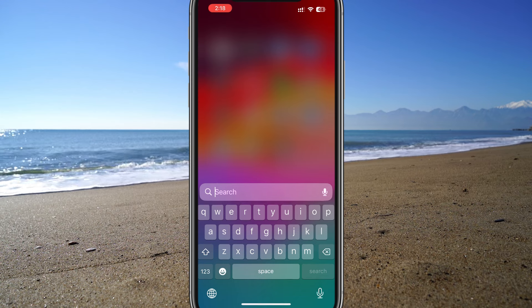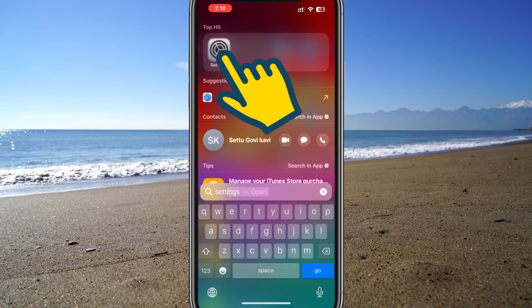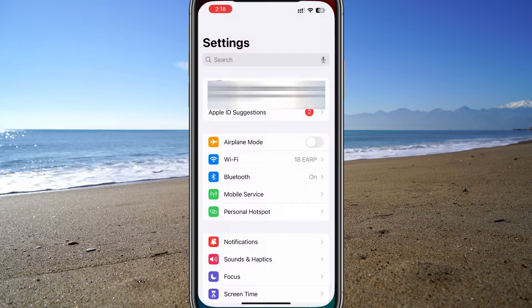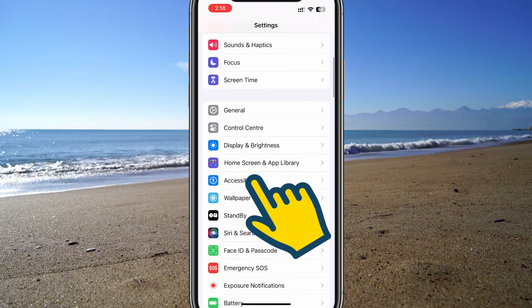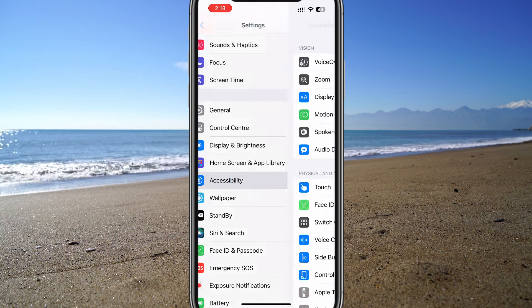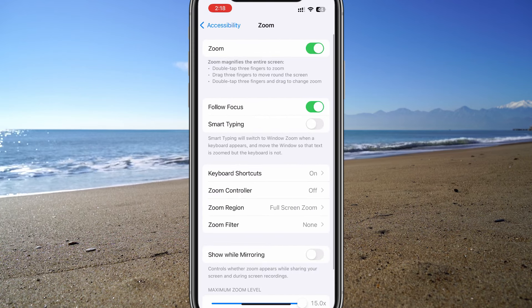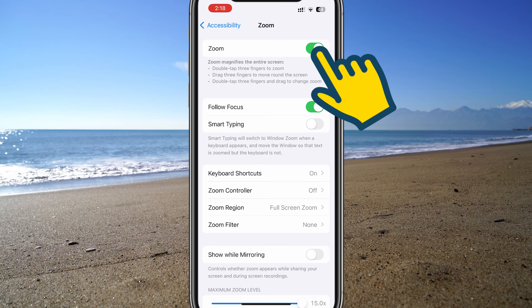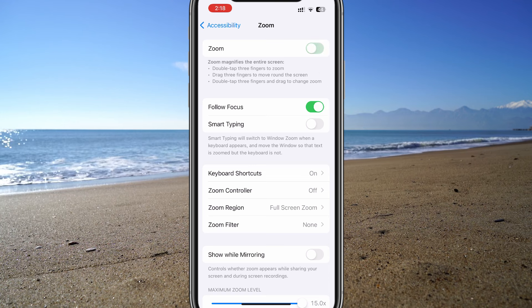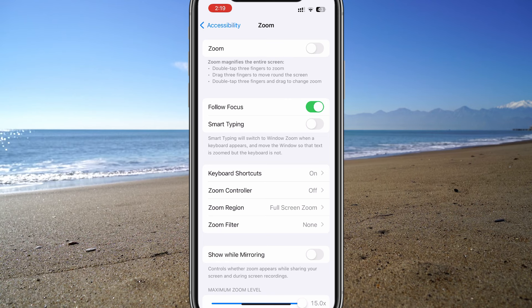Since the quick fix is expected to work for most users, I'm going to show the permanent fix in normal mode. Please open the Settings app, scroll down, and tap on Accessibility. Under the Vision section, tap on Zoom. You'll see a toggle switch next to Zoom — switch it off to disable the zoom feature. We have now completely disabled Zoom, preventing it from causing problems in the future.